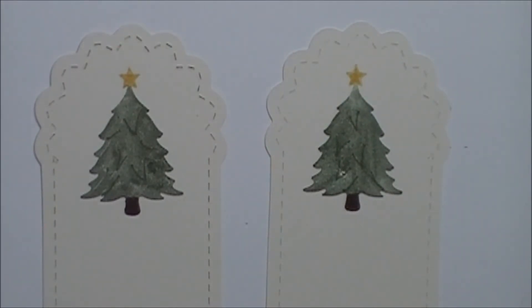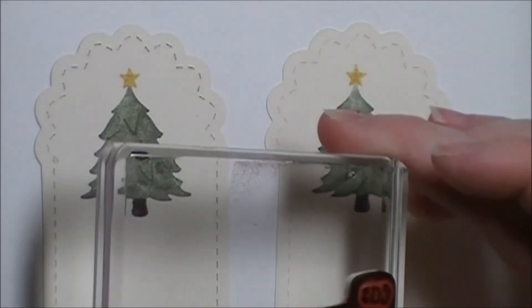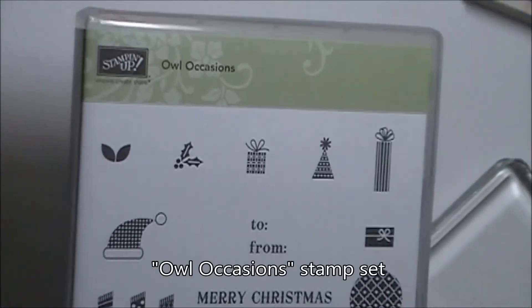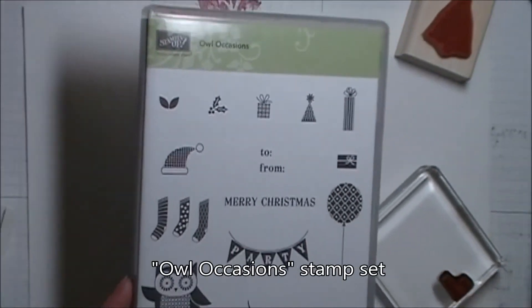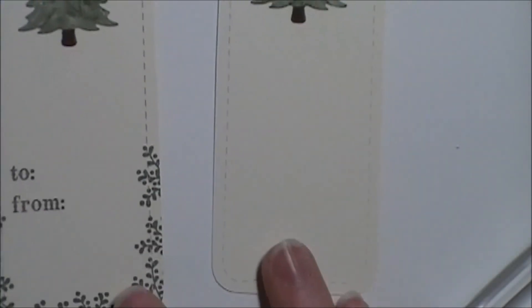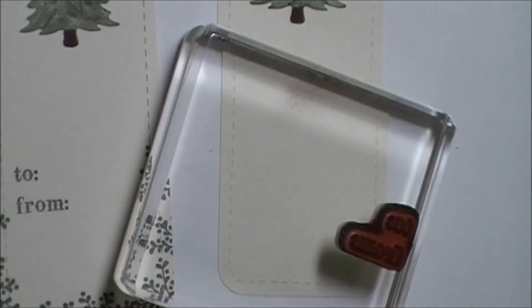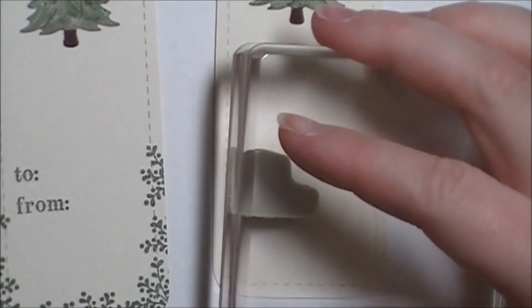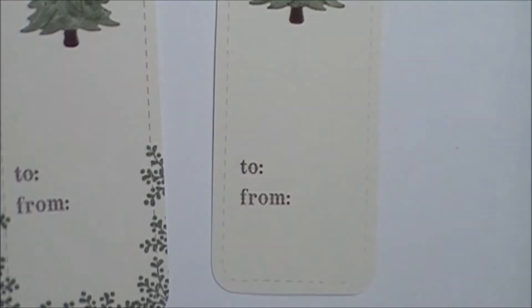My To and From greeting is from the Owl Occasions stamp set. I just took Early Espresso — that's what I had on my desk — inked it up and stamped.